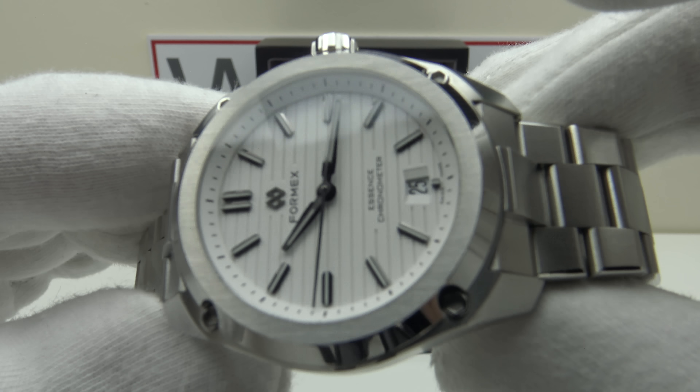The push-pull crown is knurled, solid 316L stainless steel, engraved and signed with the Formex emblem. In the closed position one can manually wind the SW200-1 to top up its 40-hour power reserve — it feels smooth, with the tension in the mainspring gradually building up. Early versions of the SW200-1 had a weakness where ratchet wheel teeth could strip, but Sellita quickly rectified this by using harder steel, so there's no longer that problem. It feels exactly the same as winding an ETA 2824-2.